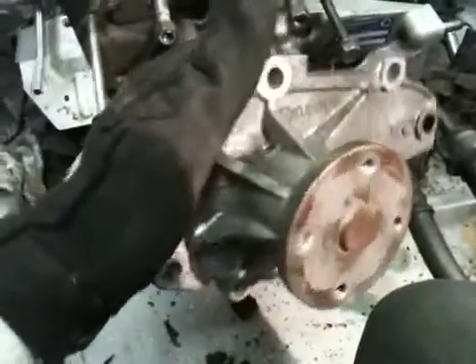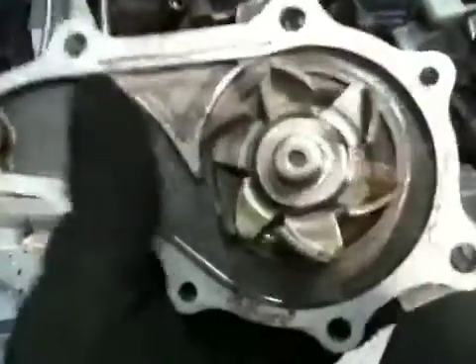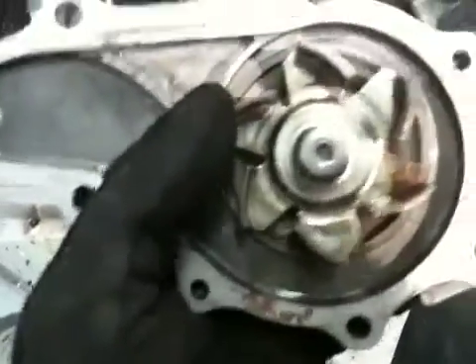You guys can spin it by hand when you don't have the belt on there. On the other side of it, it's kind of wild — unless you're a mechanic, then it's not that wild. It's pretty straightforward. It's kind of a cool looking little fan, more or less.